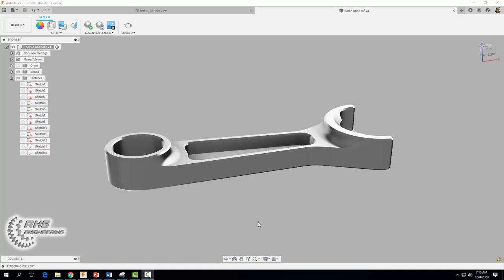Hey everyone and welcome back. In our last video we learned how to design the bottle opener seen here using Fusion 360. In this video we're going to go ahead and start manufacturing the bottle opener.